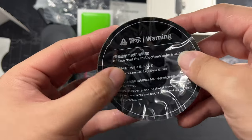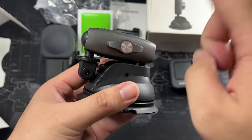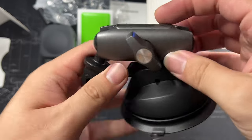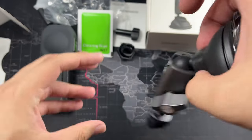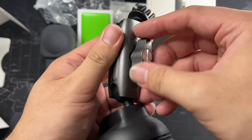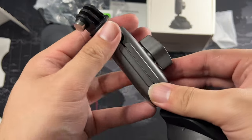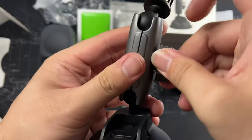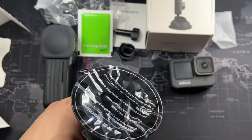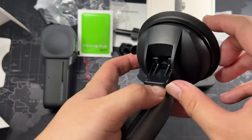There's a protective film on the suction cup that you need to remove — just follow the basic instructions. To loosen the ball joints, you twist them, and you can see it goes loose. It's really sturdy being metal and the ball joint itself is quite solid. Once you tighten it, there's no flex at all.